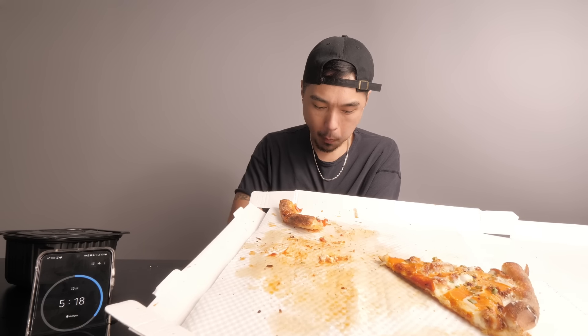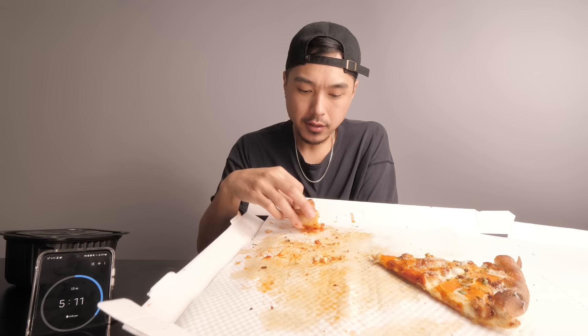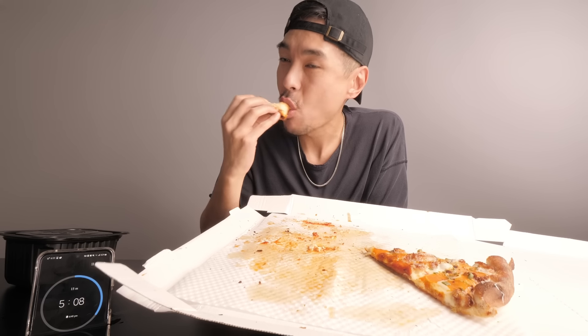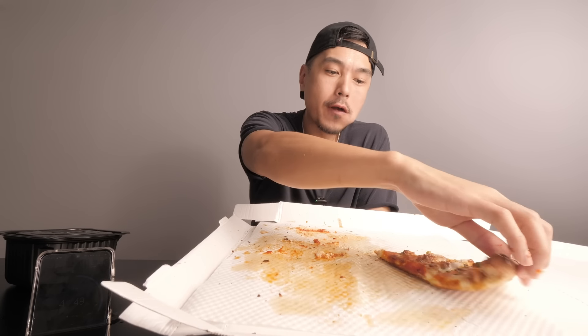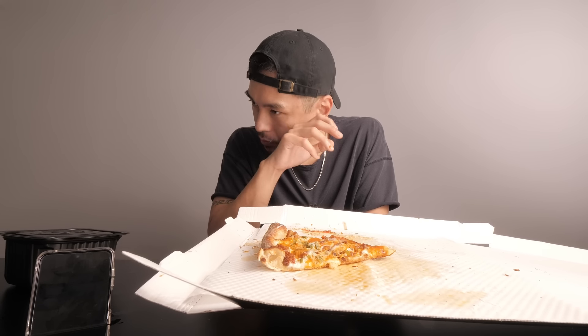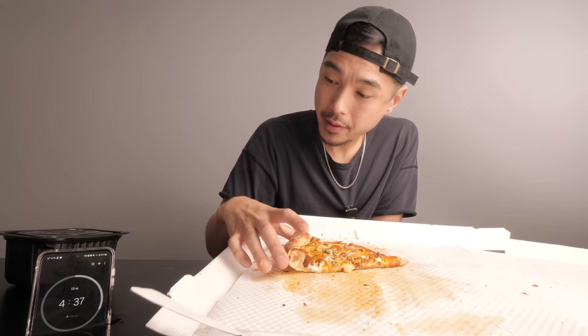Here's a question: ricotta cheese — yay or nay? Specifically on a lasagna. I go above and beyond yay — I say it's crucial. Or béchamel, something like that. I feel like lasagna without something like that just ain't it for me.